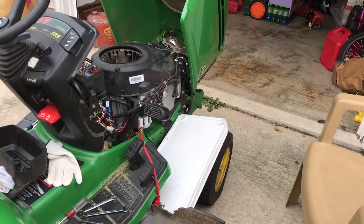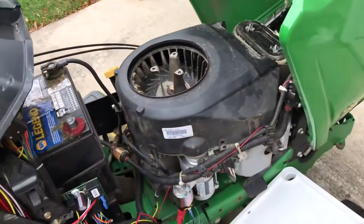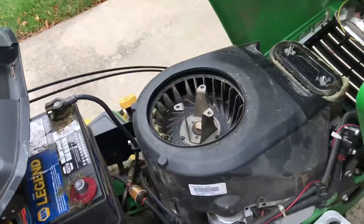I'm going to show you how to change a starter on a John Deere tractor. I already had this one changed, but I'm going to go back and show you. You take the top plate off here.